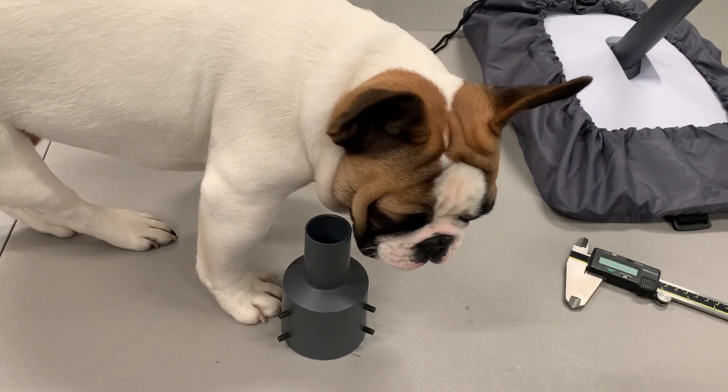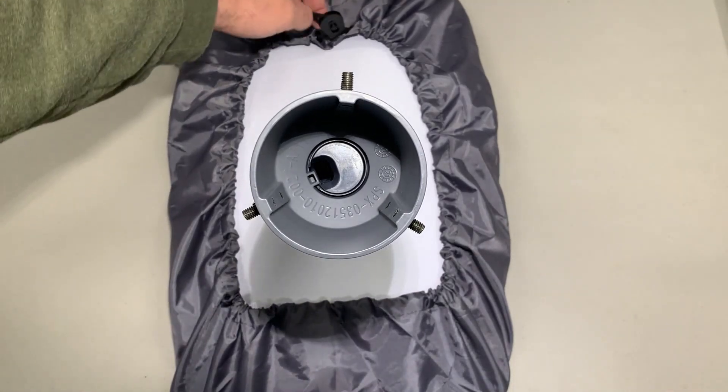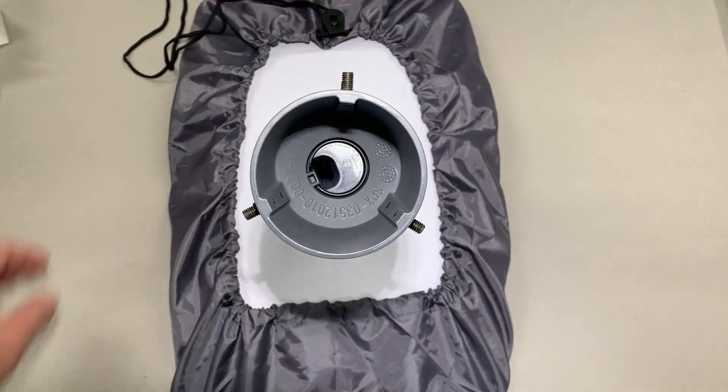That's about how big it is compared to a Frenchie. This is what it looks like with the carry bag installed and the drawstring pulled. You're going to want to really make sure this thing is secure before you carry it.